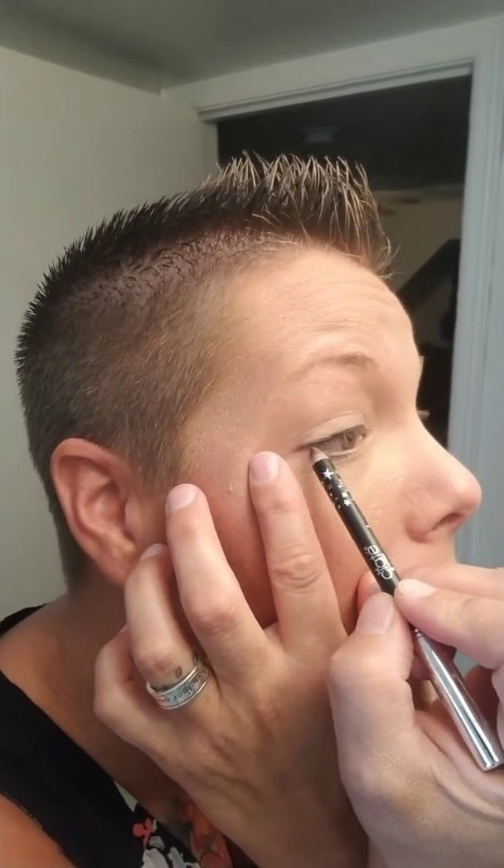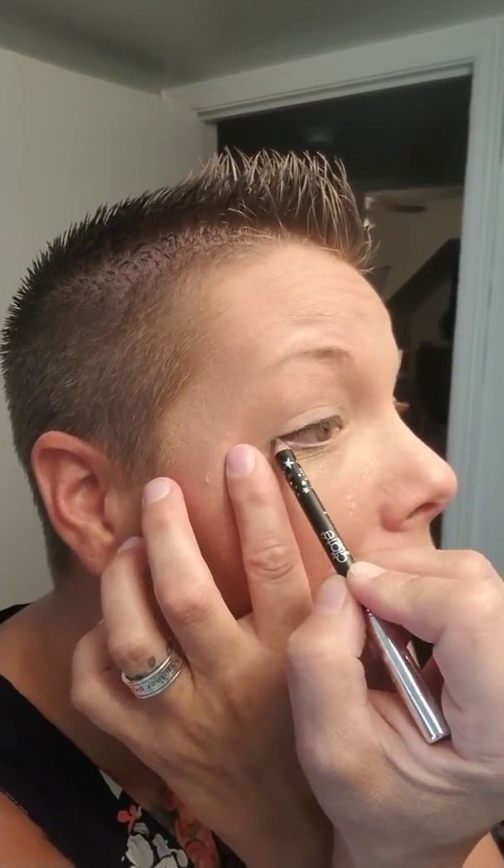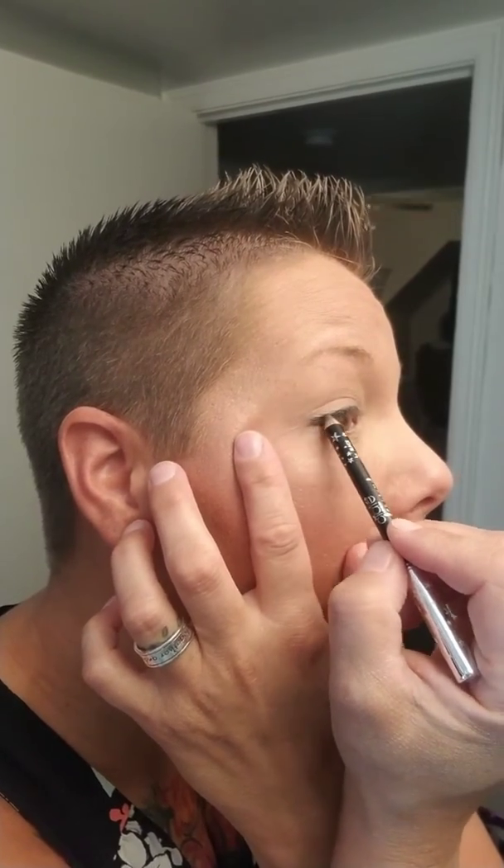You want to get that pretty close, if not right on top of the eyelash line. Because the idea is that once you put your mascara on, it makes sure it looks full. And that's kind of what you're going for there.